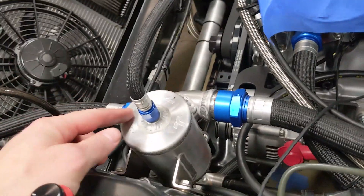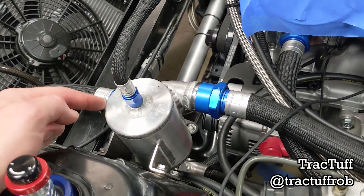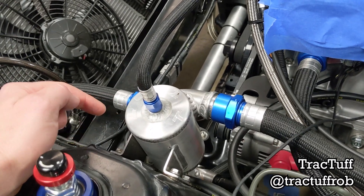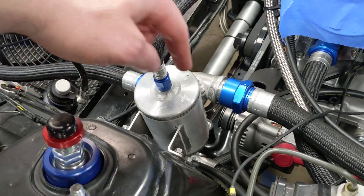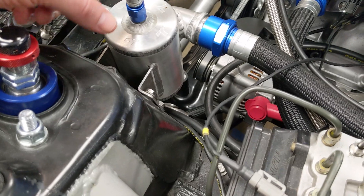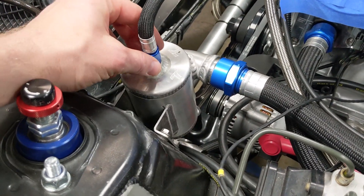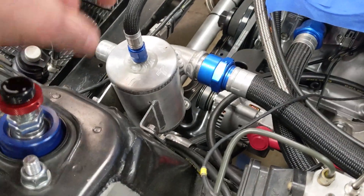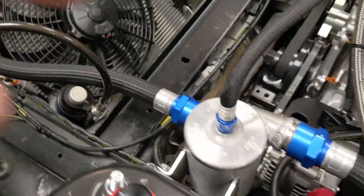The hot water then travels to the swirl pot. This was made by Track Tough — these coolant pieces are custom, but he makes a lot of off-the-shelf stuff as well. The swirl pot just collects the coolant; it comes in tangential to this canister and swirls. The idea is that if there's any air in the system, those little bubbles will swirl to the center and get pushed out by the natural flow of the system.